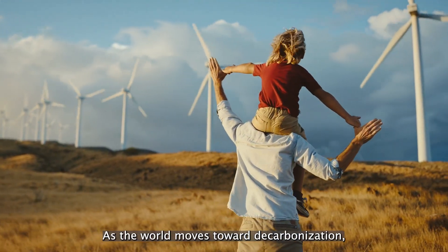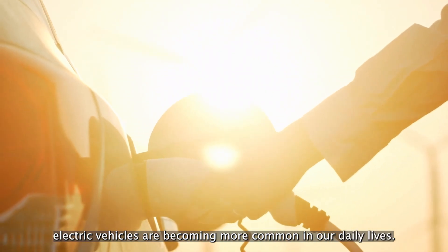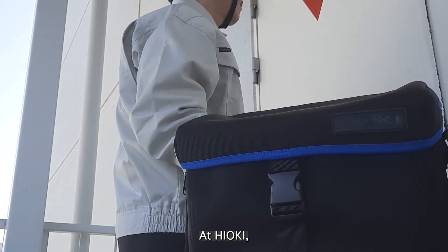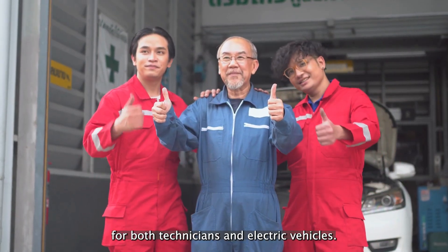As the world moves toward decarbonization, electric vehicles are becoming more common in our daily lives. At Hioki, we provide safety solutions and tools for both technicians and electric vehicles.